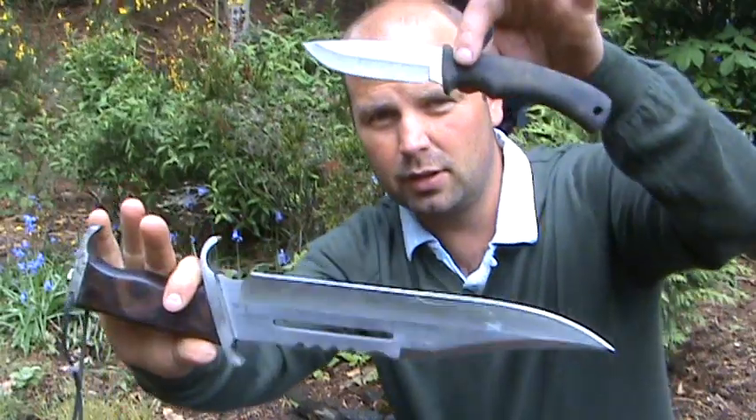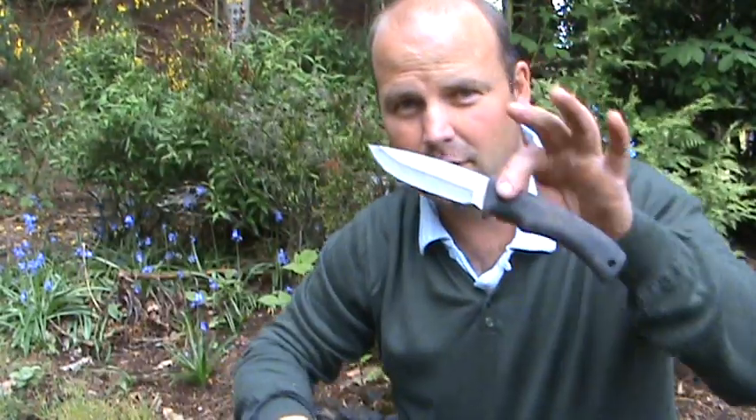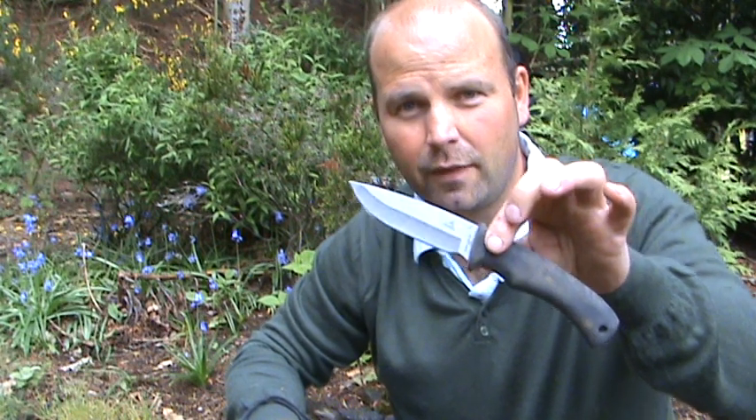You can really see the size difference — one is no use, the other very good indeed. Thanks for watching.